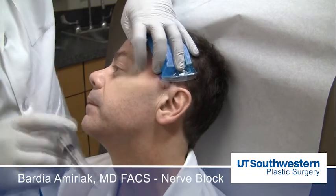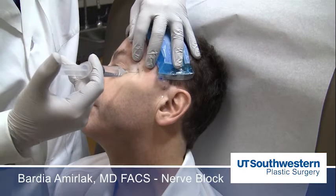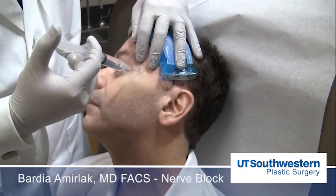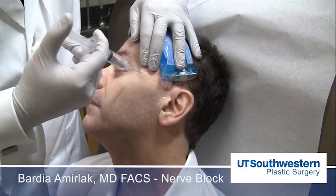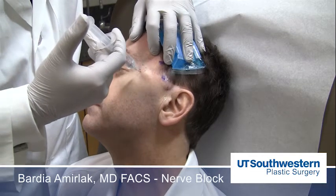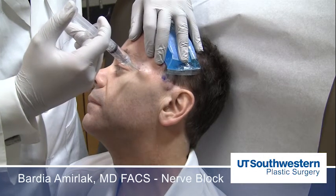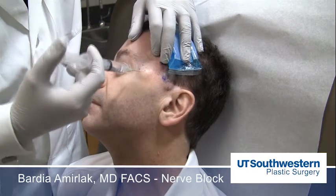The zygomaticotemporal branch is injected right where that tubercle is, lateral to that. This is a superficial injection. Afterwards, I go deep to the deep temporal fascia and inject the muscle as well. This is approximately 2 to 3 cc's of injection.